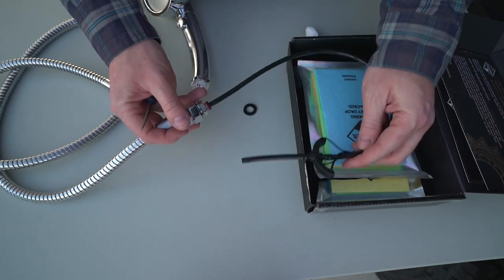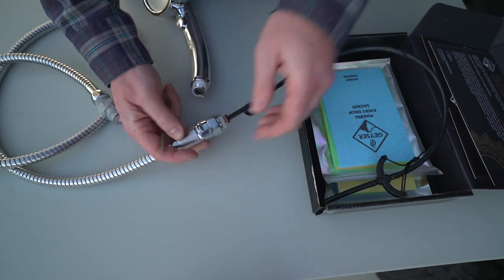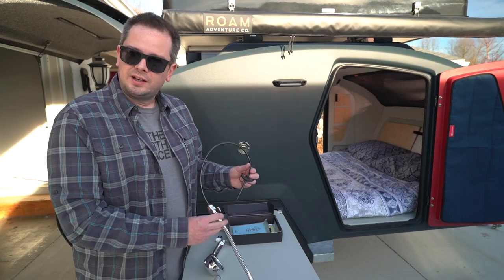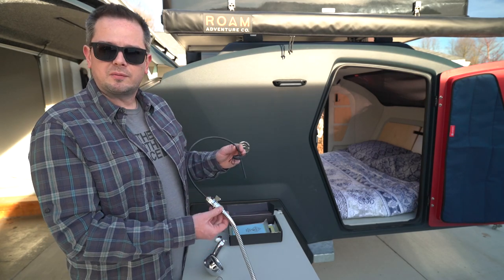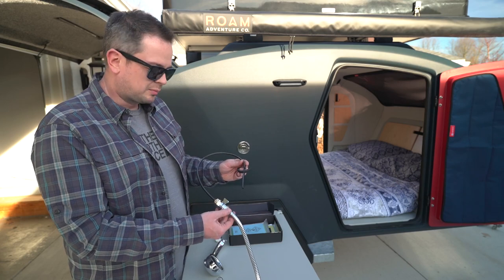That's really all there is to it. Now I have control of the water flow right here. Geyser has lots of videos about how this is used. Super simple, super short video today, but I think this modification is going to help us manage our water supply much more effectively.